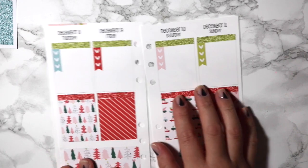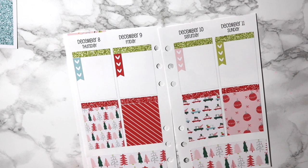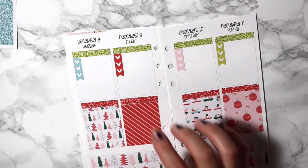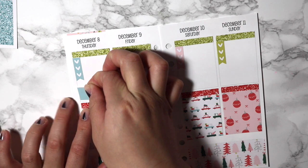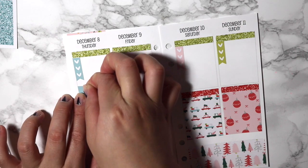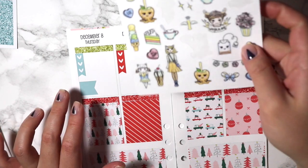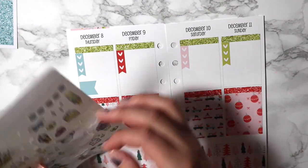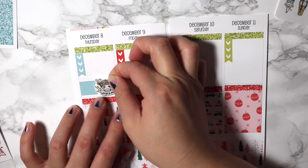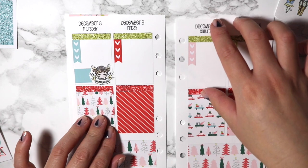Thursday is just another babysitting day, nothing super crazy. I'm going to use the little flag again and use up all these flags — I might as well. I am babysitting that evening, so I'll use this Wonderland girl to mark that off. That's from the Planner Junkie sheet again.